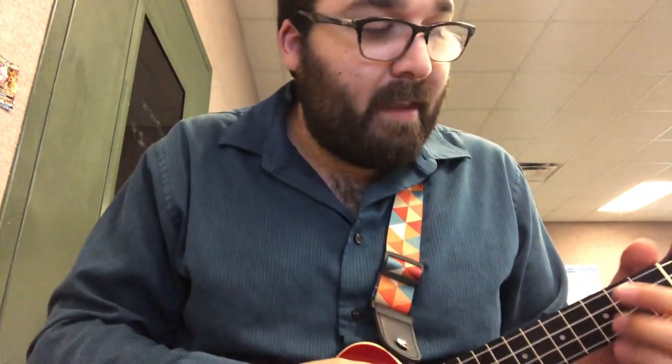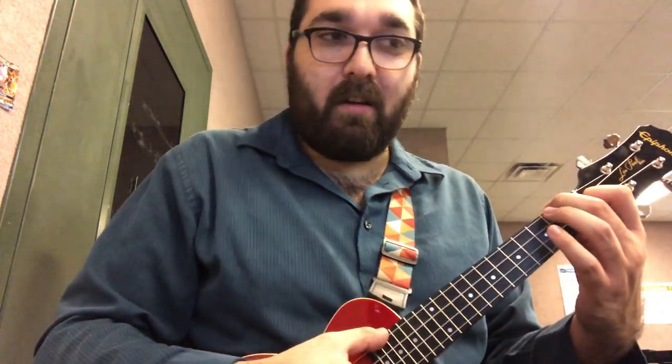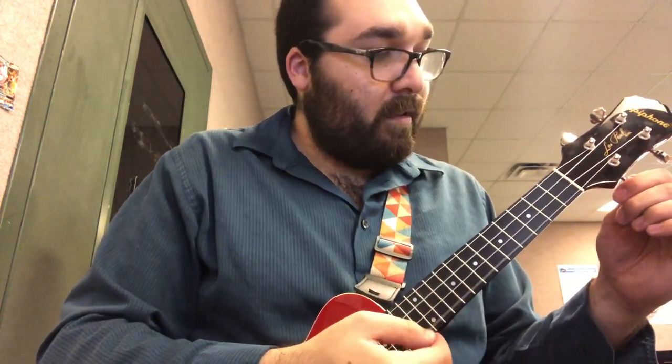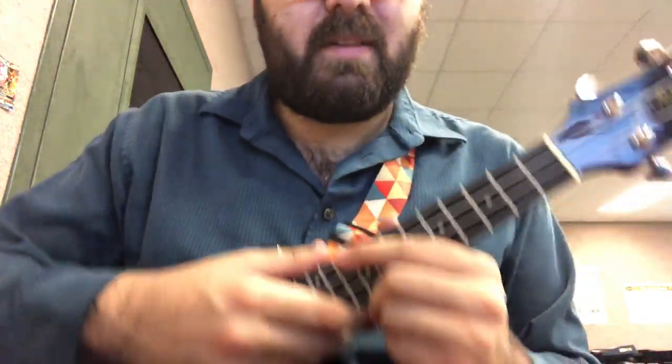Now that we got that out of the way, let's get started with F. The F chord sounds like this. And if we play every string one at a time, you'll hear it. And maybe if it was in tune, it would sound better — that sounds better. Alright, that's the F chord. We use our index and middle finger to push the strings down.